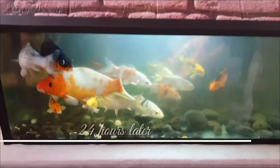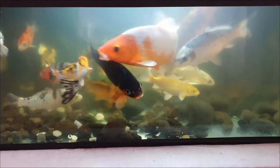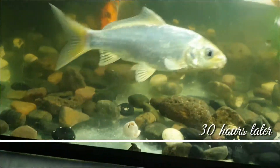Here is 24 hours after installing the pump. You can see some visible changes — you can see some fish, you can even see the red and green artificial decorative flower on the back. This is 30 hours after installing the UV filter.